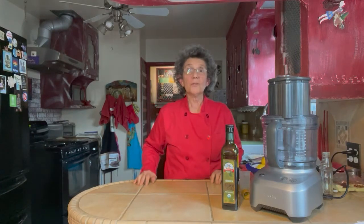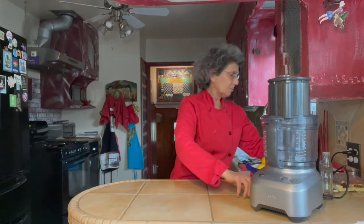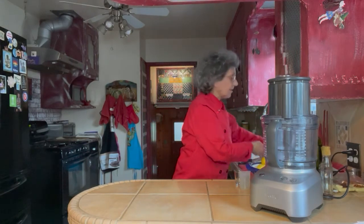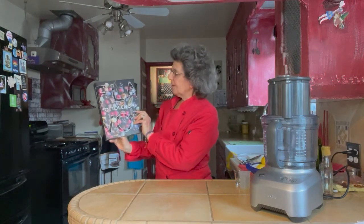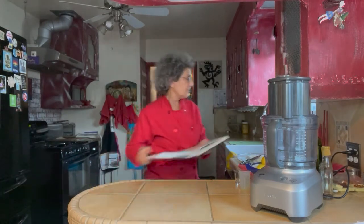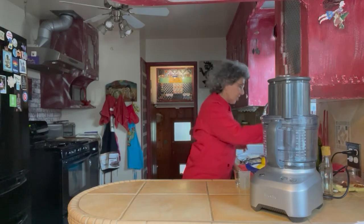While we're waiting for those to roast, we want to make our chamoy sauce. I should mention where this recipe comes from — I did not make it up. This is from my new favorite book, Flavor, by Yotam Ottolenghi. I'm just crazy about all of his recipes. This whole book is about vegetables and sauces.